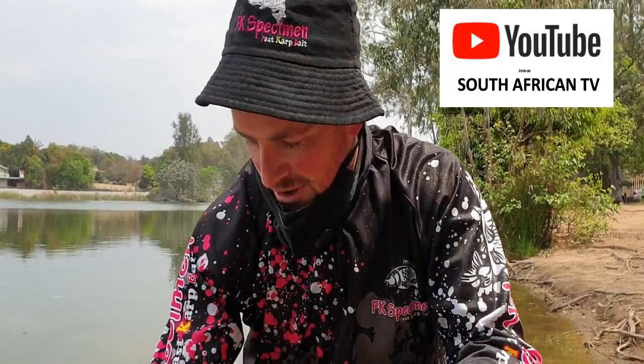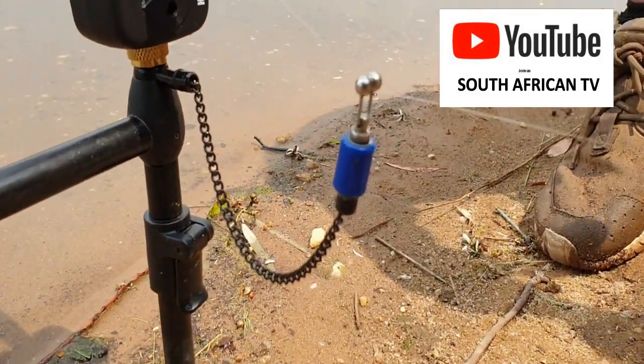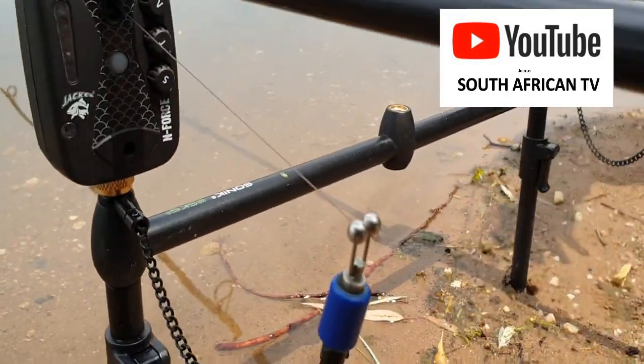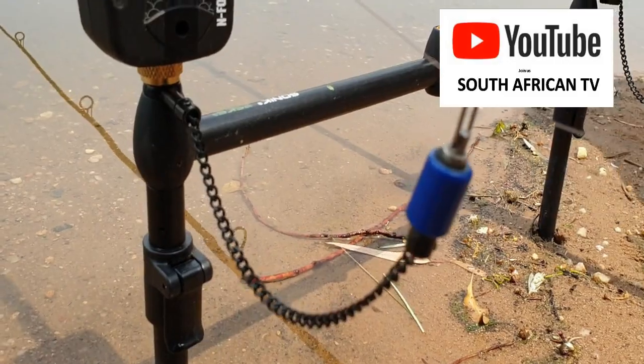Onto the bobbins — these are the predator bobbins. They are light, and I do prefer using them here at Golden because you're not at a big venue where you have waves and heavy salt and stuff. So they are nice additions to have.